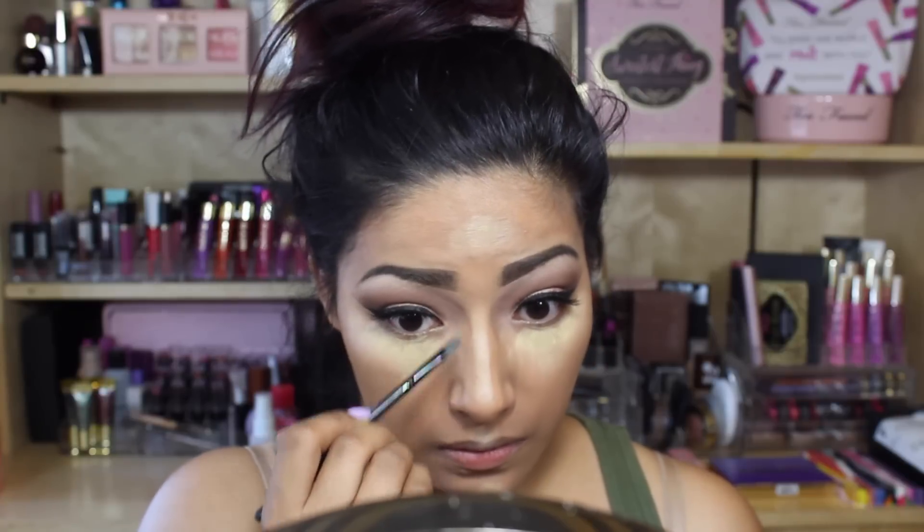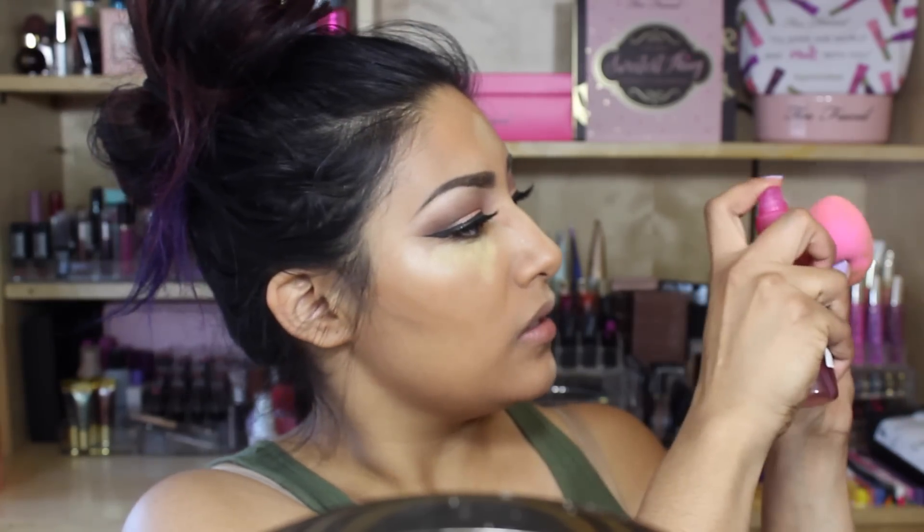Going in with the skinnier brush to do the sides of my nose. Going back in with the brush to deepen that up, but I feel like that's really not a dark shade. Like, how are you supposed to contour with this? This is for medium skin tones and it's just blending in besides the yellow.